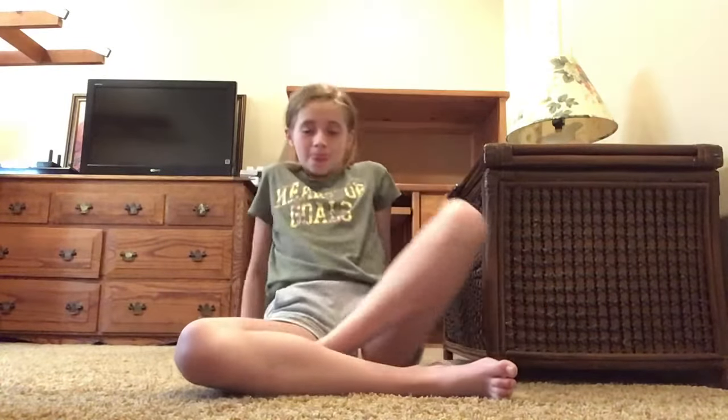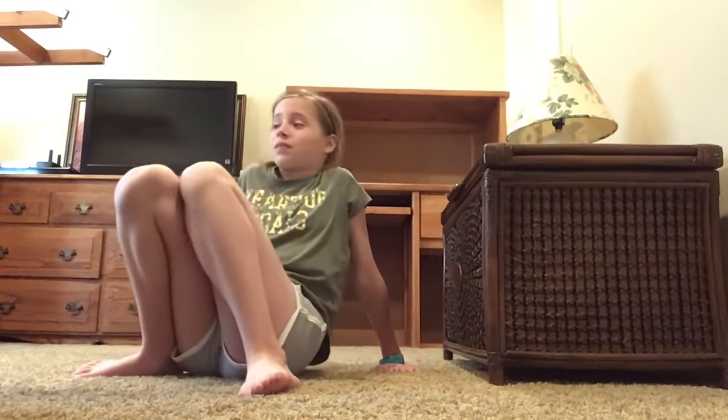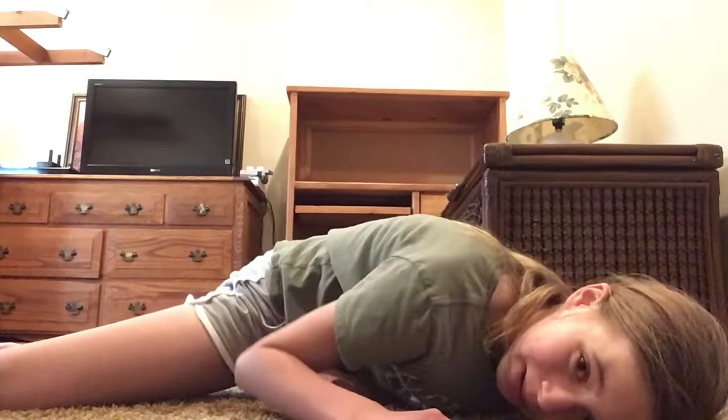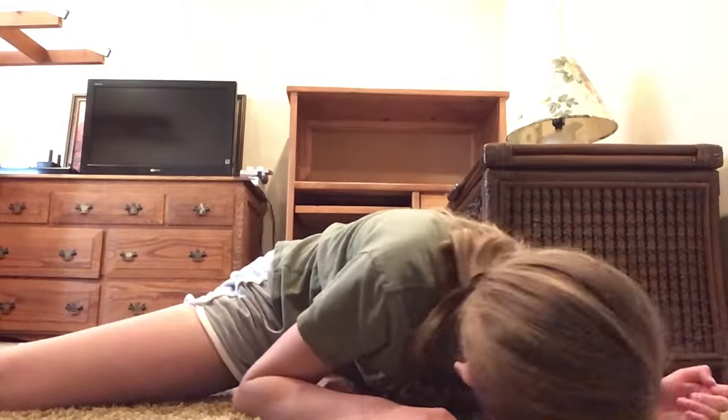Next one is we are going to do some Z stretches. So just get your legs out like this and reach down. We're going to hold this for one minute.